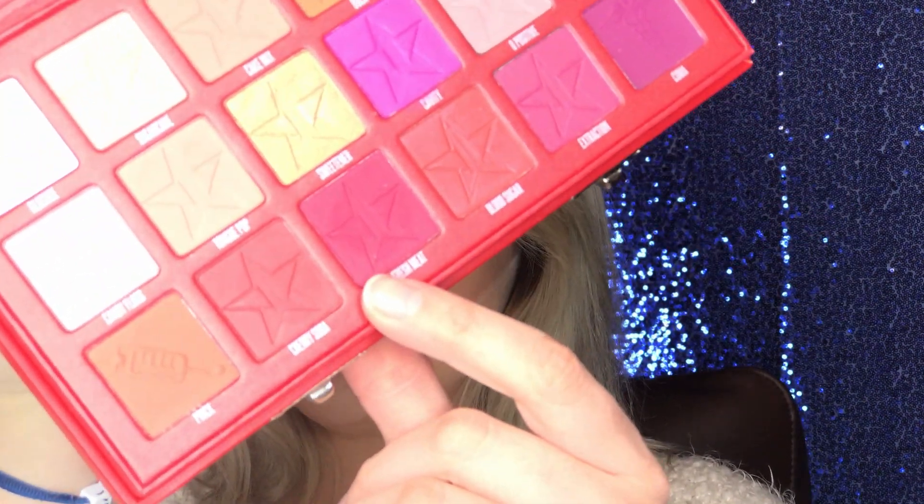Everything is going to end up getting cut with a cut crease, coming out and doing a little wingy thing, so it doesn't matter how much you put on here because we're just going to cut it all out in a couple of minutes. Now we're going to grab the shade Cherry Soda and apply it in the crease, making it more of a deep red. I'm bringing this a little bit higher up because we're going to cut the crease higher.